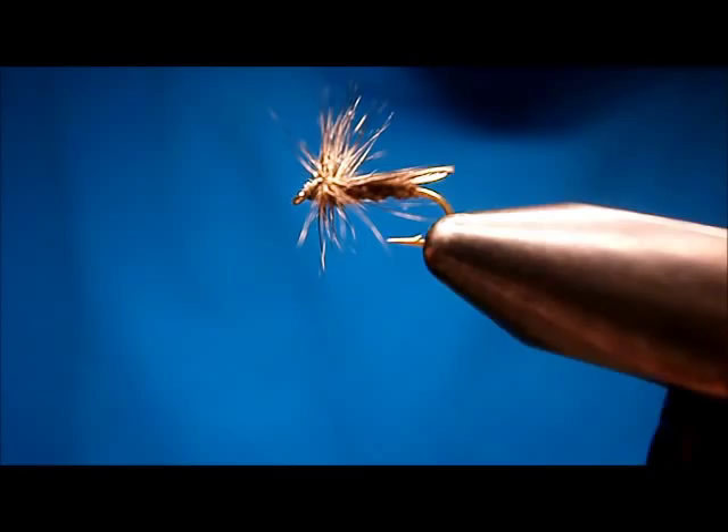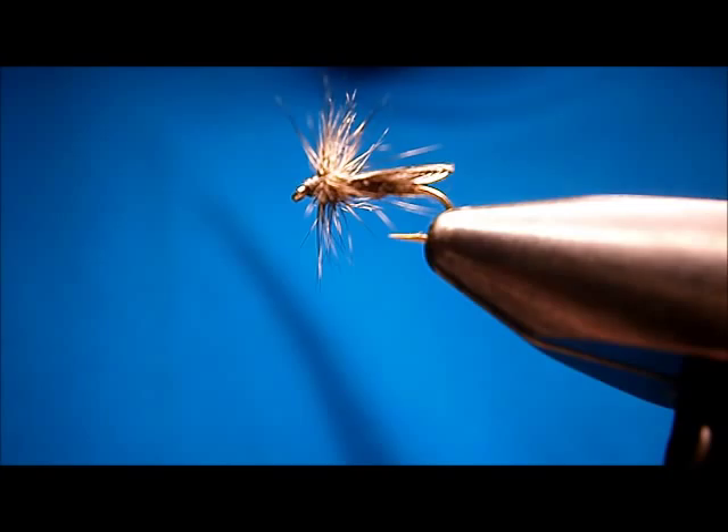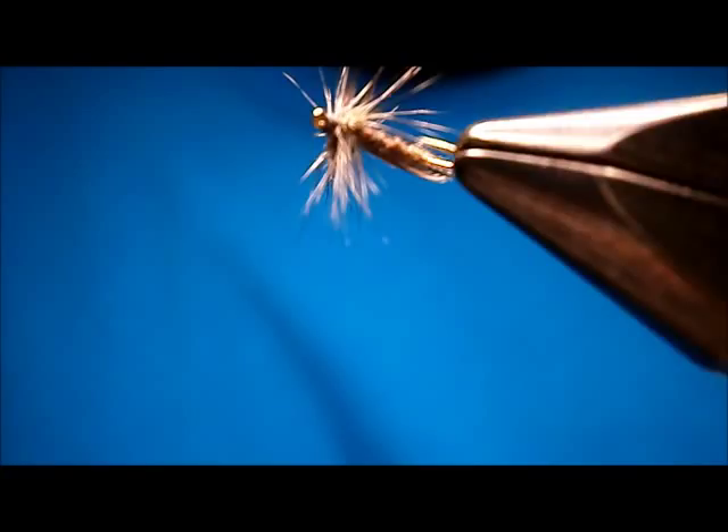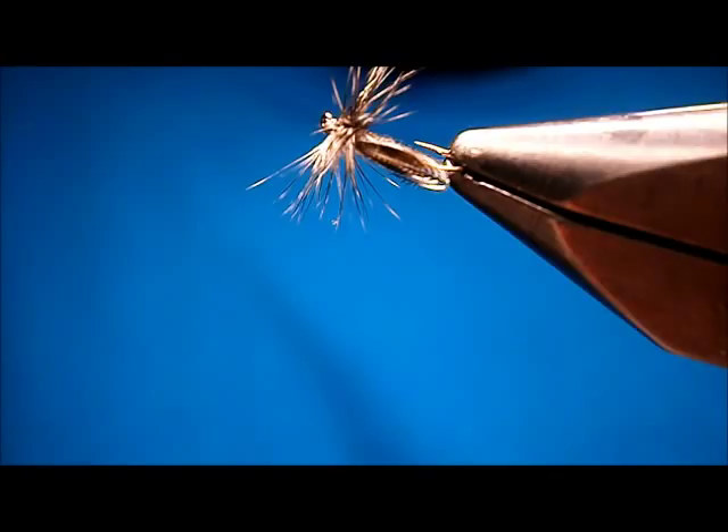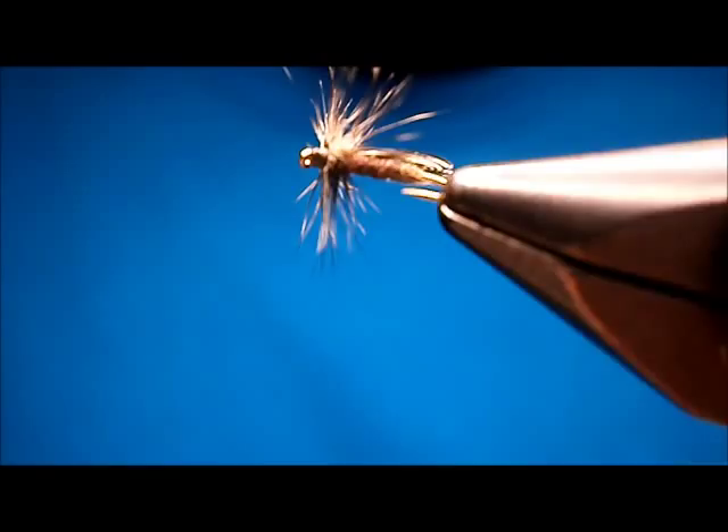You can fluff your hackle back down. You got a nice V-hackle in there. That's the fly. You can see the bottom there — nice and stonefly-looking from the bottom and from the top. The Wonder Wing stone is as pleasing to the fish as it is pleasing to the human looking at it. Looks pretty nice.